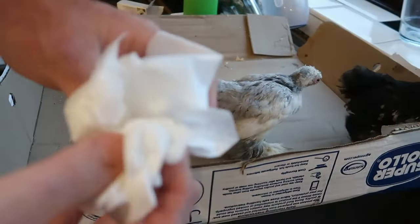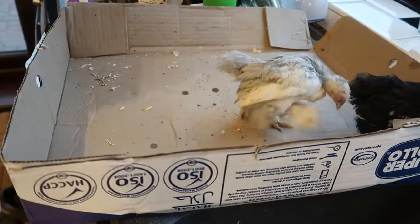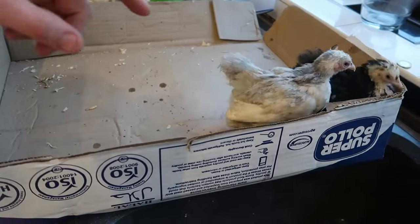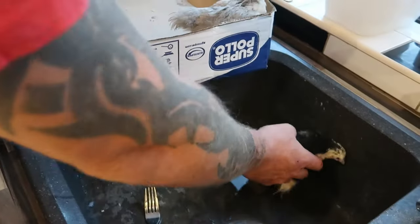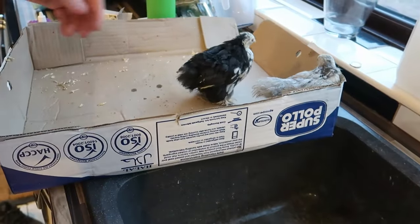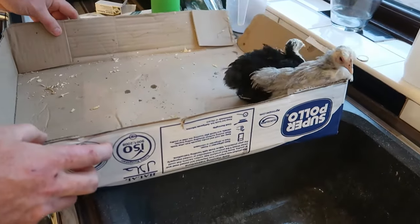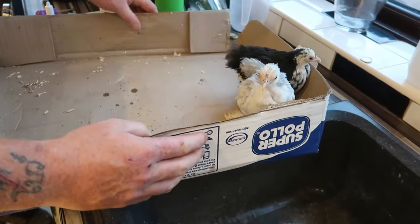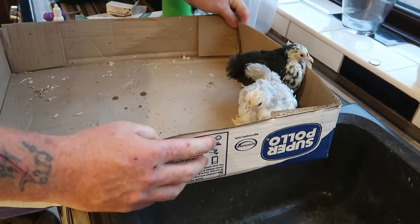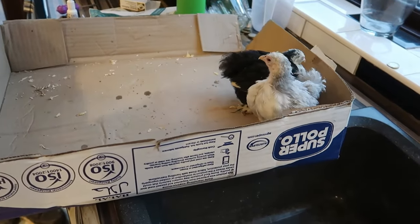Just make sure you keep your birds away from all your other birds, because conjunctivitis does pass from one bird to another. Your birds will be pretty lively after you've finished — it doesn't really affect them, but they will usually be quiet. But if you do treat it and keep on top of it, you won't have to cull them or anything like that. They should recover — most of them do. Just keep them away from your other birds and keep doing the treatment until it's gone.